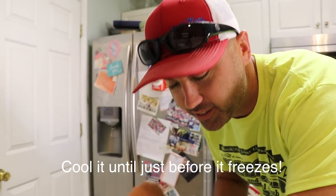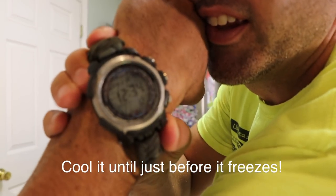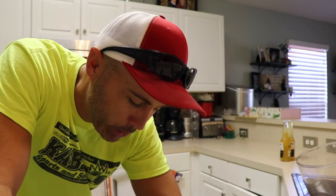Alright everybody, it's 12:30 — it's been in there about 34 minutes, so we're gonna keep it in there a little while longer. Alright guys, so they've been in there about an hour and a half now. I think this one might be ready.